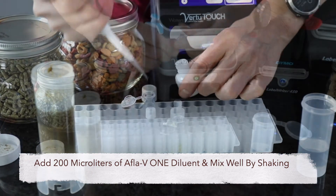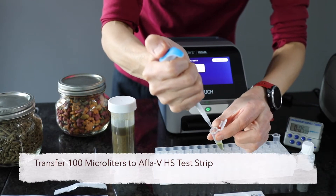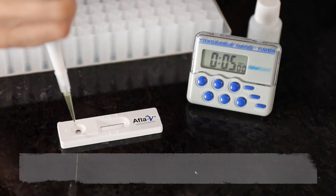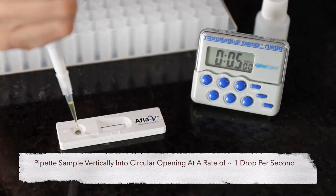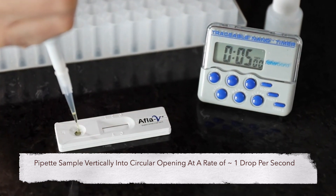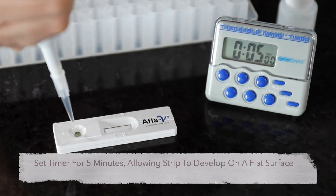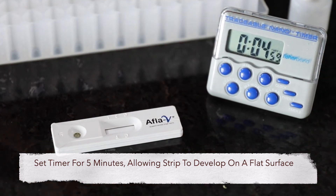Replace the vial cap and mix well by shaking. Transfer 100 microliters of this diluted sample to the Afla V1 strip by pipetting vertically into the round sample opening, allowing the sample to flow at a rate of about one drop per second. Set the timer for five minutes, allowing the strip to develop on a flat surface.